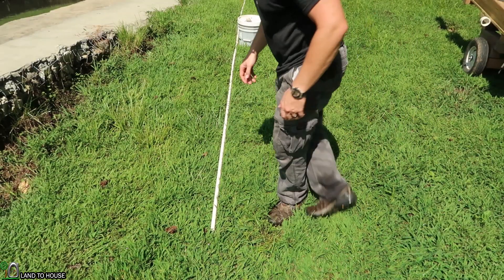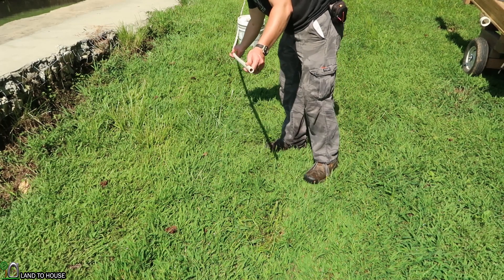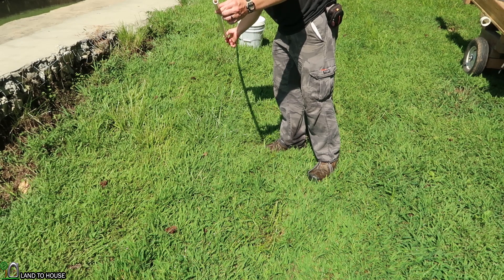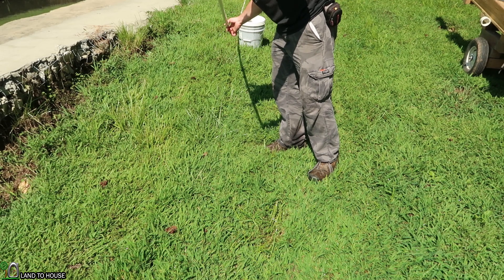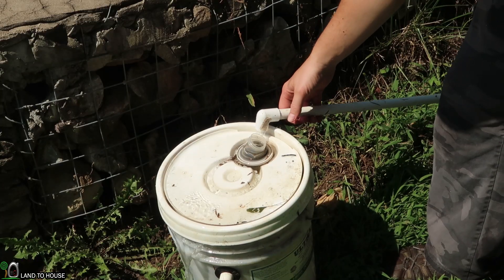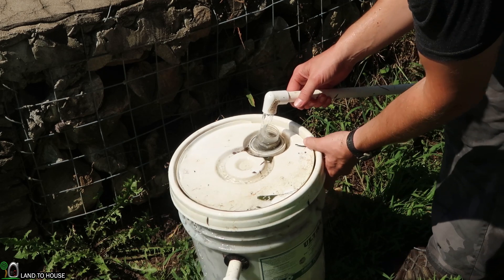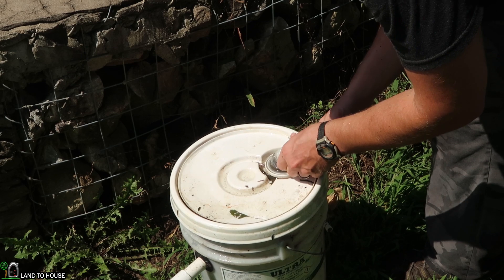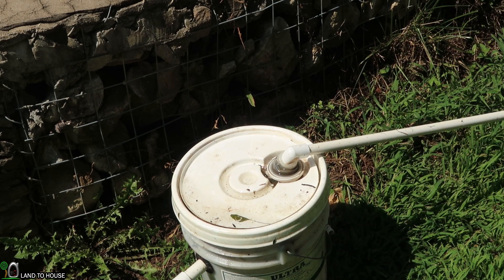Now I just have to purge all the air out to get the best flow possible. To purge the air out of a pipe and start the best siphon, I usually like to hold up a good-sized portion of it where the water stops so it can build up. And then I drop it suddenly to help pull some of the air this way. Looks like that's about as good a flow rate as we're going to get. Hopefully it's two gallons a minute. I'm going to stick it here in the bucket.